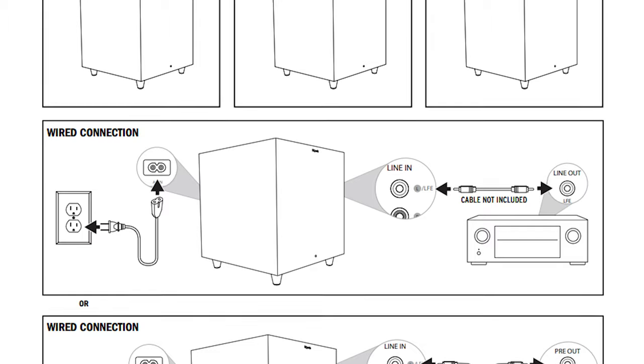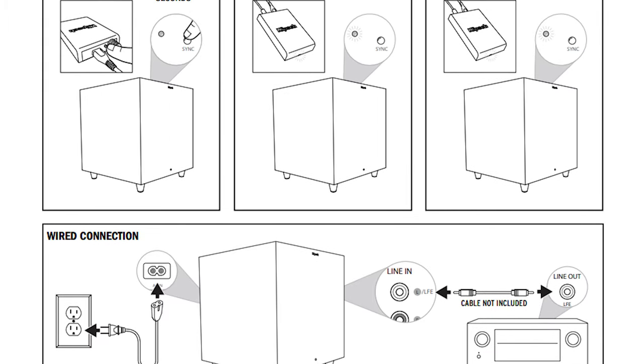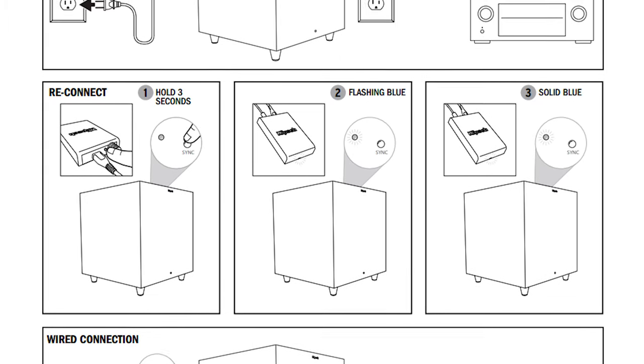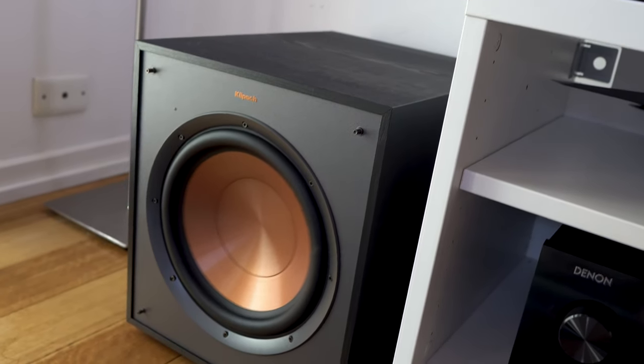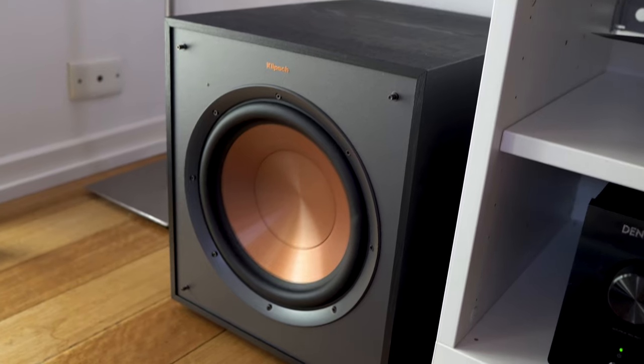Whilst I was looking through the manual, I noticed that this is a wireless transmitter slash receiver. However, this is only for the US version, and the Australian model is a 10 inch sub versus the 8 inch sub in the US. Just something to note.